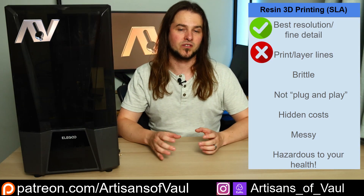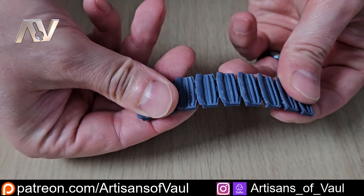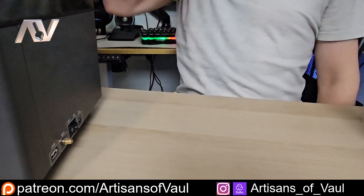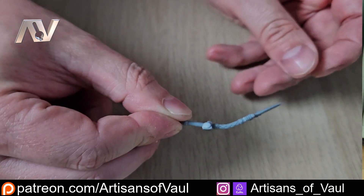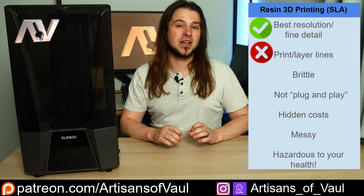Next on the list is that resin prints are more brittle - more likely to snap, crack or break. That is a fair comment. Resin is by its nature more brittle, and if you drop it, it's likely to shatter. Thin parts can be particularly fragile. Though that's not necessarily always true now - you get a massive range of resins available, some of which are particularly flexible. For example, this spear printed using an Amerilabs resin can flex massively without breaking, returning to its normal shape. So there are resins available which can get rid of that brittleness.